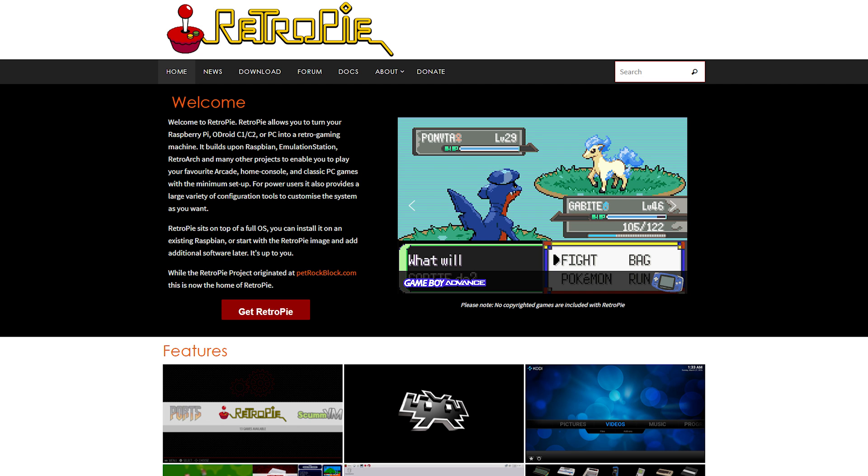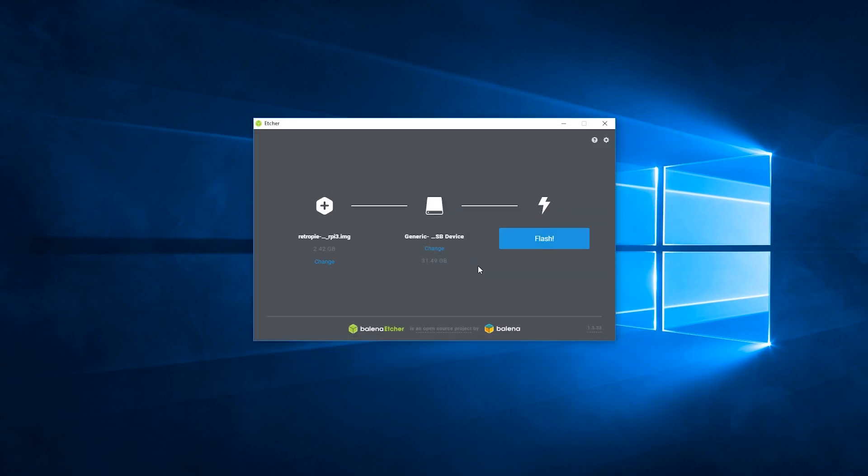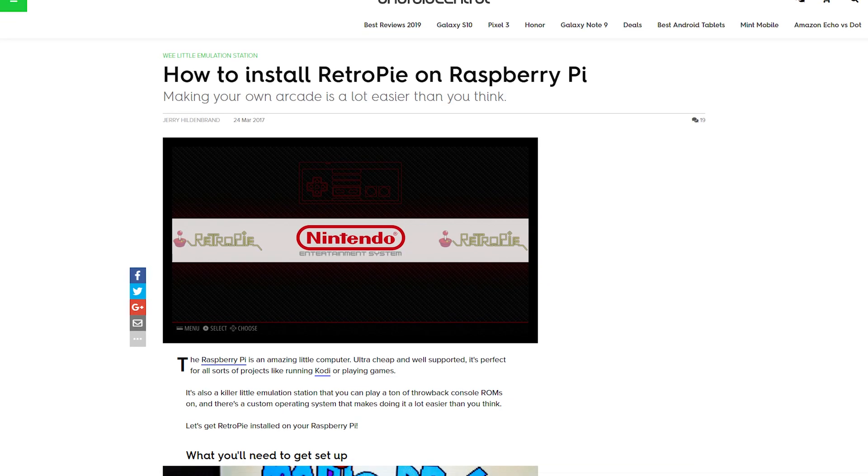The first step is installing RetroPi onto a microSD card that will be going into the Pi. Installing RetroPi is super straightforward to do, though it does take a little bit of time. I'm not going to delve into that in this video to keep it as concise as possible, though I have left a link to the image of RetroPi and a guide in the description. After you've installed RetroPi, you're actually pretty close to having everything fully set up.